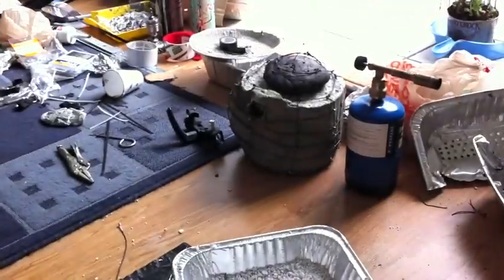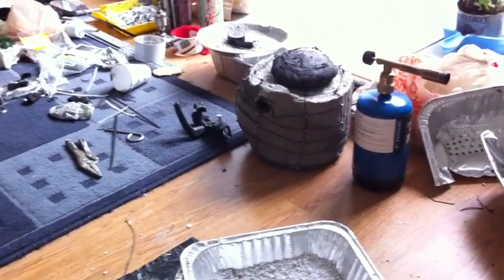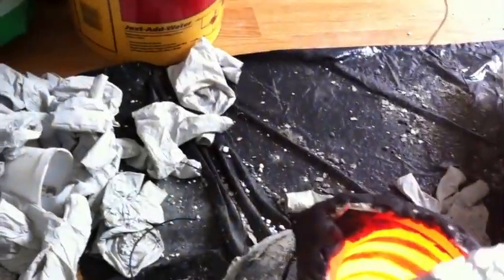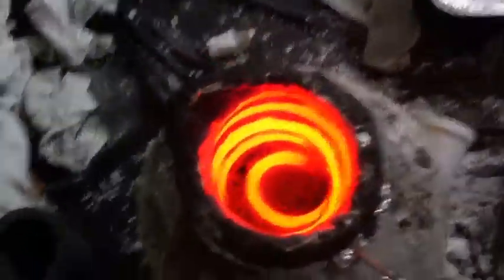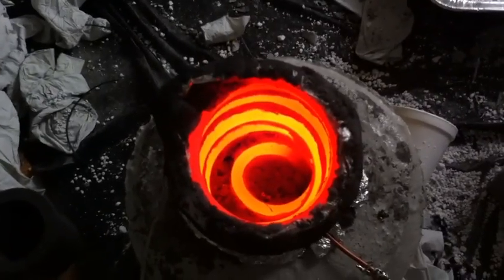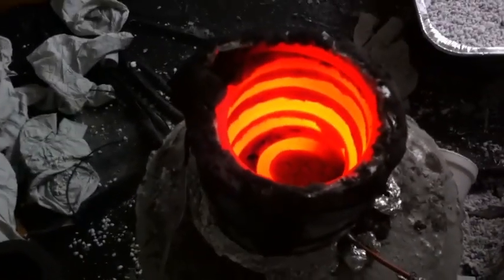It totally eclipses the gas-powered propane swirl furnace — very, very efficient. And when you look at the shielding, it's just unbelievable that this kind of heat can be contained within such a thin thermal barrier.